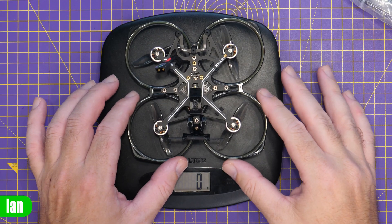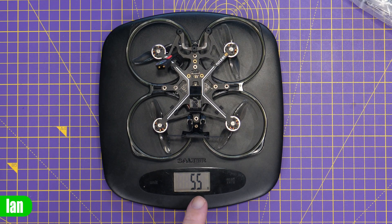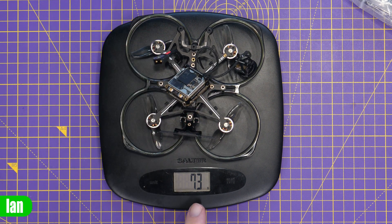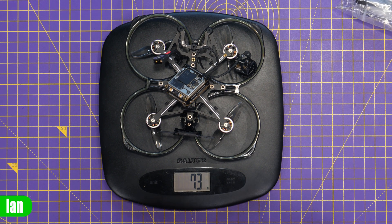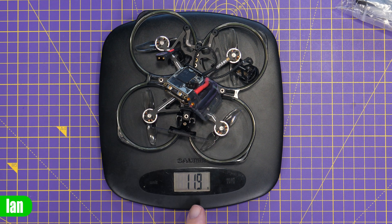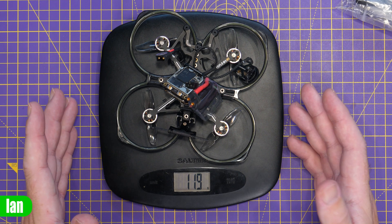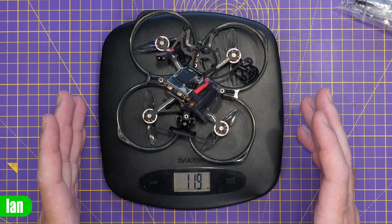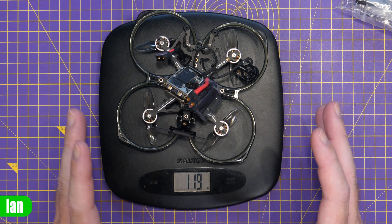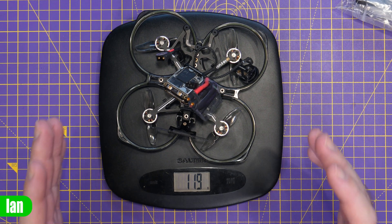Weight-wise, the quad itself comes in at 55 grams. Adding an O3 Ultra air unit brings us to 73 grams, and then tossing a battery in the mix we're coming in at 120 grams total. If you were to use the 750mAh pack, that gets some weight down and you can get it to around 100 grams total.